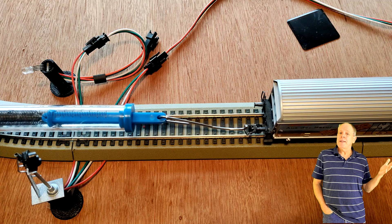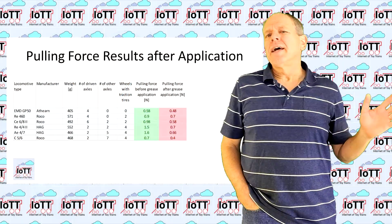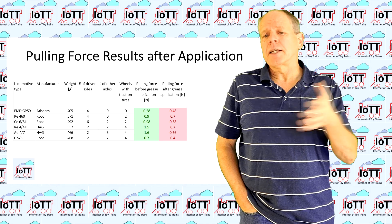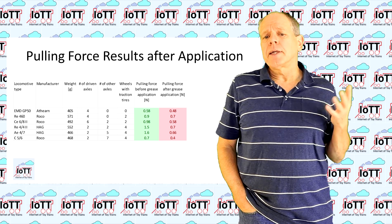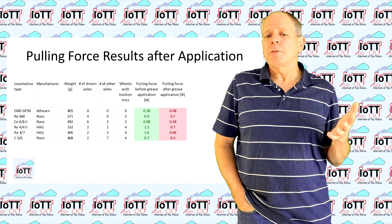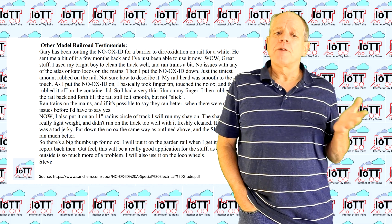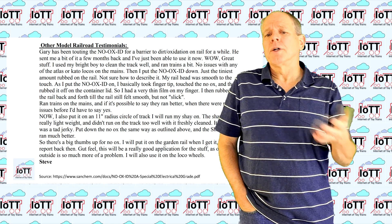Of course, my bad roadbed made some cars derail every so often, but that is a different problem. Nevertheless, I was still concerned because of the magnitude of the reduction in pulling force. So I tried to wipe the track with a clean rag but no other substance like a solvent, and repeated the test. There was no difference. It seems that once applied to the rail surface, the substance pretty much sticks to it — which is in line with the experience on the N-scale track where even after a month the effect was unchanged. From other modelers I hear that a single application lasts for months if not years.